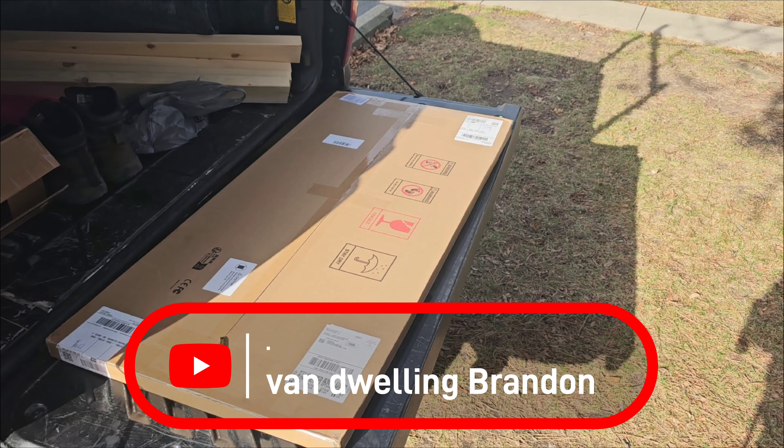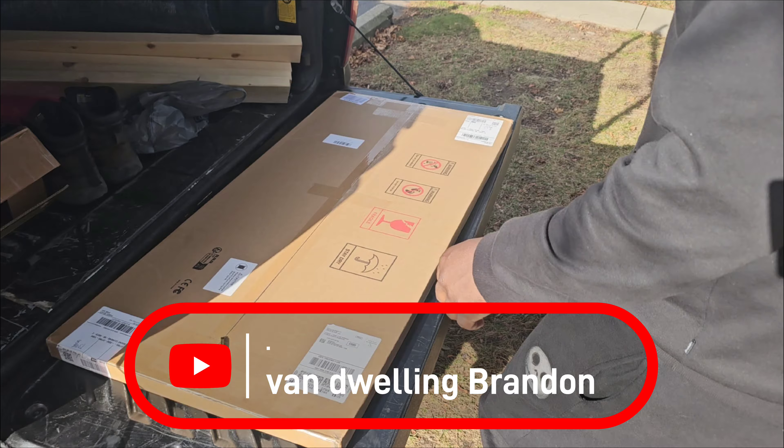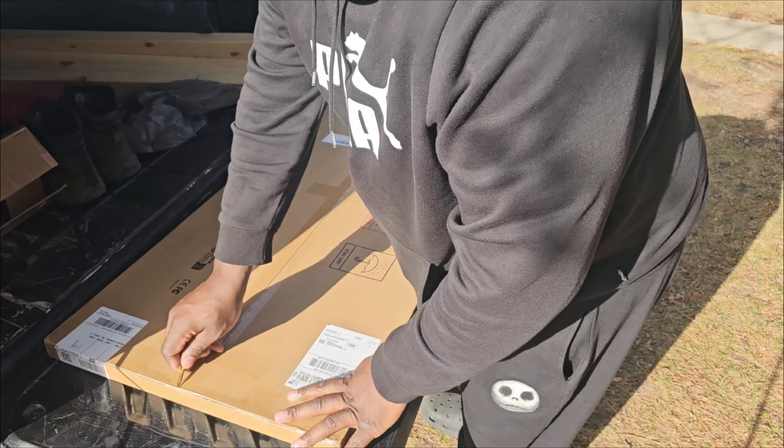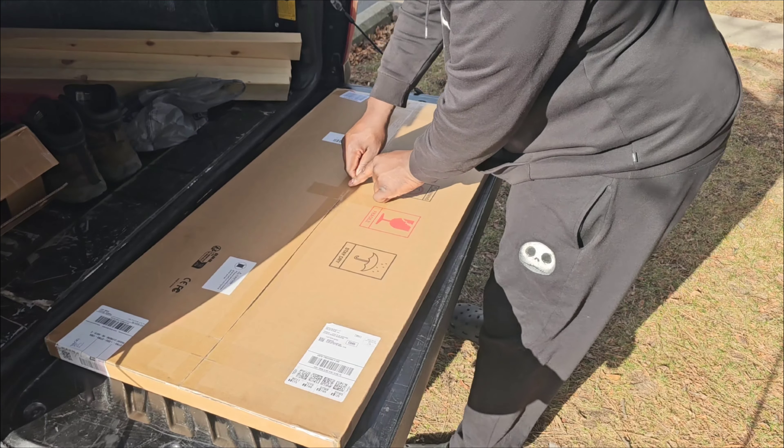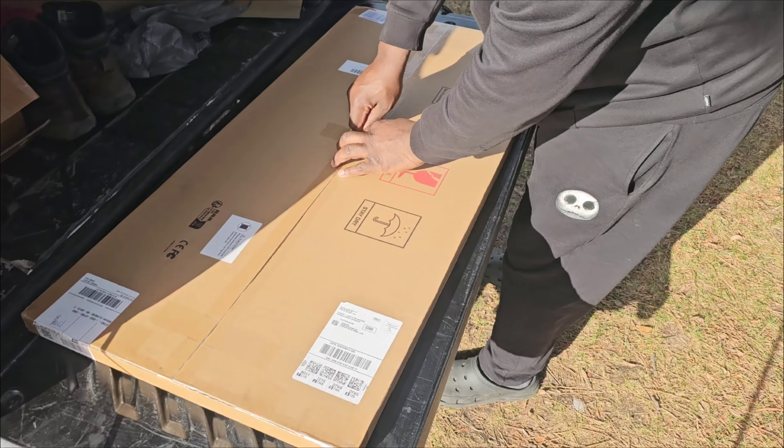I received a notification that my solar panels arrived. It's supposed to be two solar panels and one solar charge controller, but it says it's all in one box. I have to see how all this can fit in one box, so let's open it and see if both solar panels are in here along with the wiring and the solar charge controller.